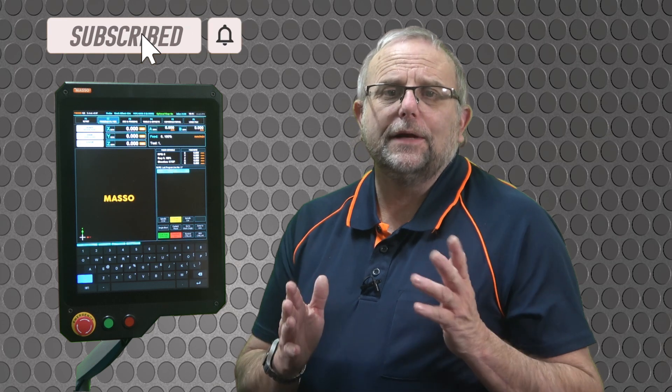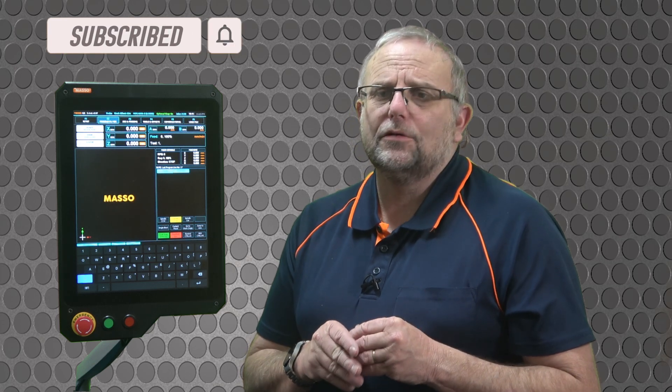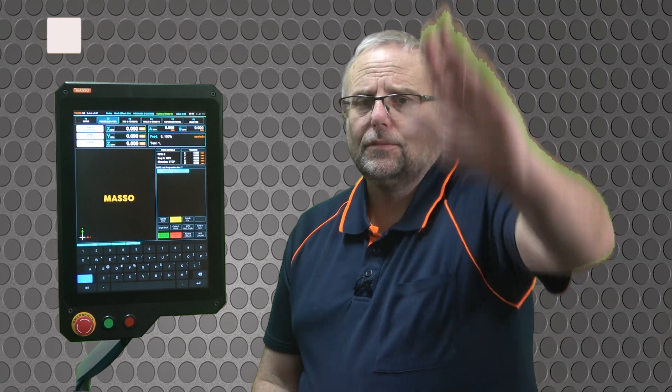Well, I hope you found this useful and maybe you'll have use for an optional stop in one of your projects in the future. In the meantime, thanks for watching — don't forget to like and subscribe, and I'll see you on the next MASSO Top Tip. Cheers!